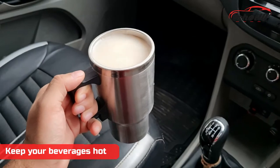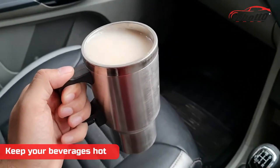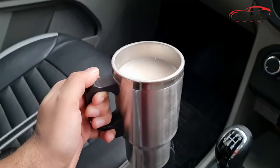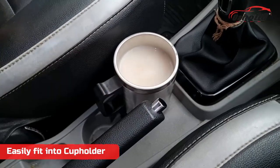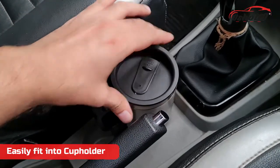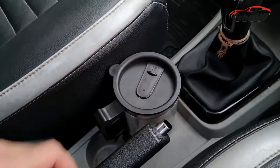You can use water, tea, coffee, or any hot drinks with this mug. It can easily fit into the cup holder of your car and you can enjoy hot tea and coffee throughout your car journey.